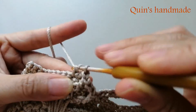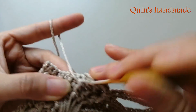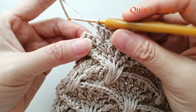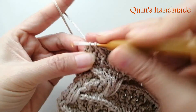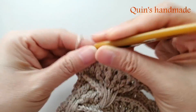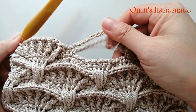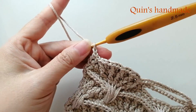Hãy subscribe cho kênh La La School để không bỏ lỡ những video hấp dẫn. Sau khi móc xong cụm rẽ quạt, đến cuối hàng các bạn cũng tương tự bỏ qua 1 chân và móc 2 mũi đơn vào 2 chân cuối cùng. Để kết thúc hàng số 3 của cụm rẽ quạt, chúng ta sẽ được cụm rẽ quạt như thế này có phần lỗ chìa khóa. Chúng ta sẽ lên hàng số 4, các bạn lên 1 xích cho mình rồi quay lại.